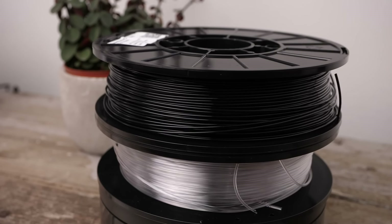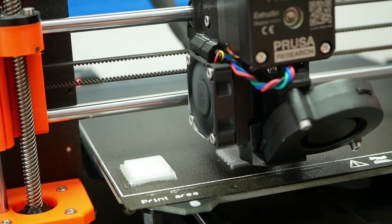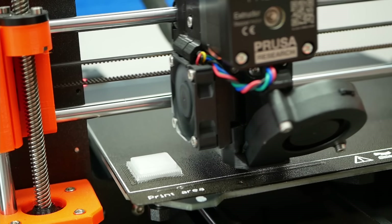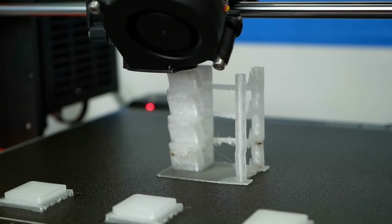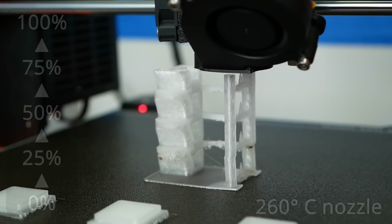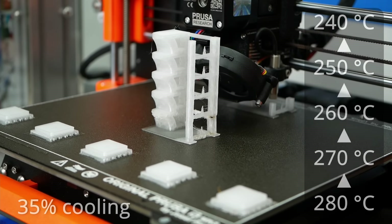I used the clear natural color for all mechanical tests, though they also sell this material in black and white. I started with my general print settings test and printed 100% infill boxes on supports to find the right extrusion amount. Then I printed Joe's temperature test towers two times: on one, I varied the fan speed from 0 to 100% keeping the extrusion temperature in the middle of the recommended range; on the other, I varied extrusion temperatures between 240 to 280 degrees Celsius while keeping the fan speed constant.